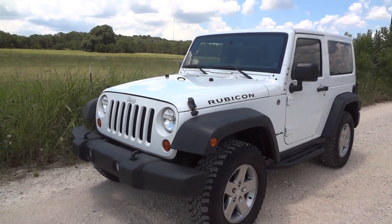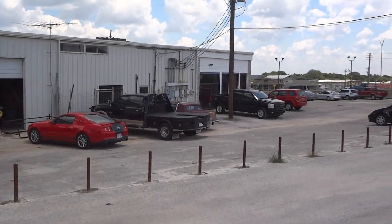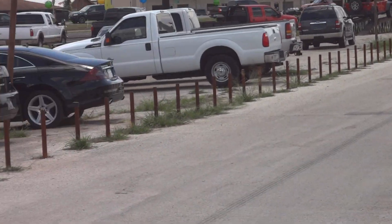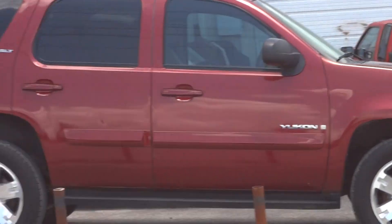Well hello YouTubers, how are you guys doing? Today I'm up here at Cars and Trucks Direct of Bernie, Texas. I'd like to give a big thanks for providing the car featured in today's in-depth review. Links to their website and contact information can be found in the video description.